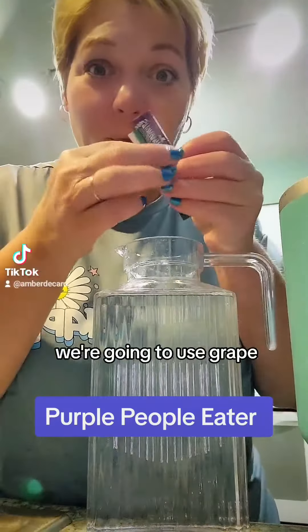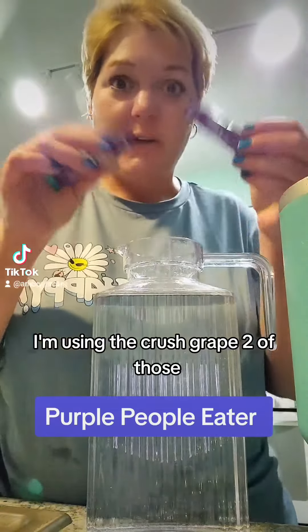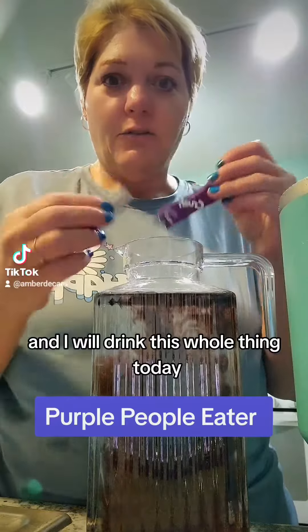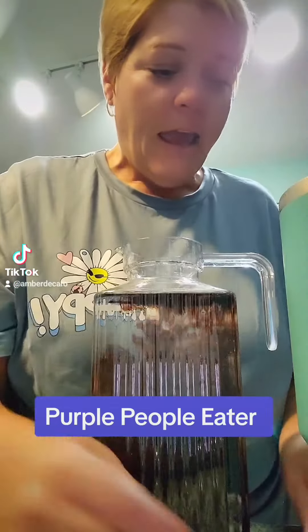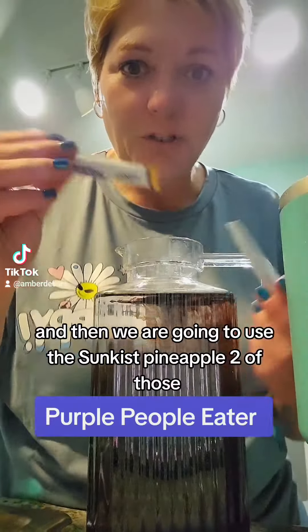Obviously, purple, we're going to use grape — use the grape of your choice. I'm using the Crush grape, two of those. This is 64 ounces of water, and I will drink this whole thing today. And then we are going to use the Sunkissed Pineapple, two of those.